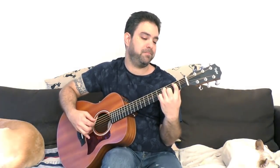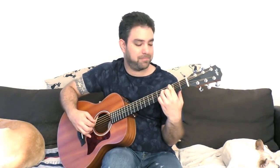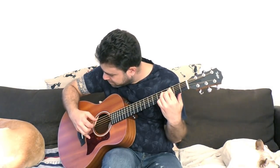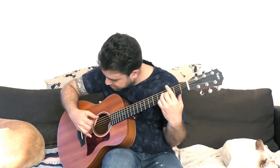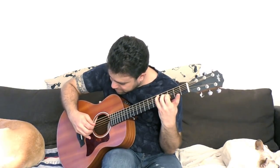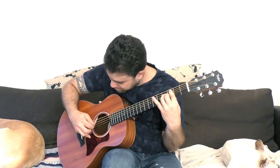[Musical demonstration of the chord shapes]